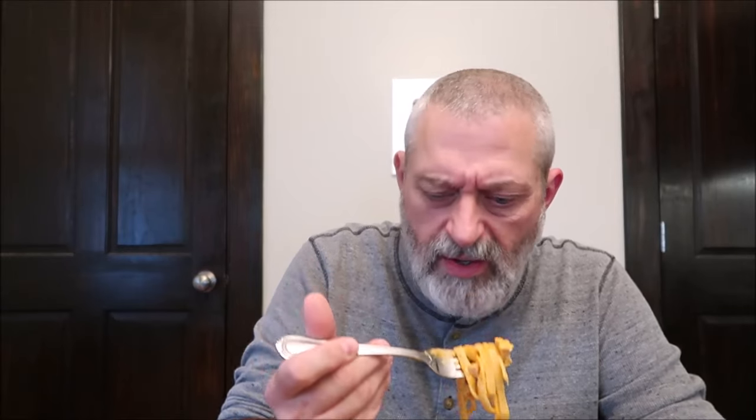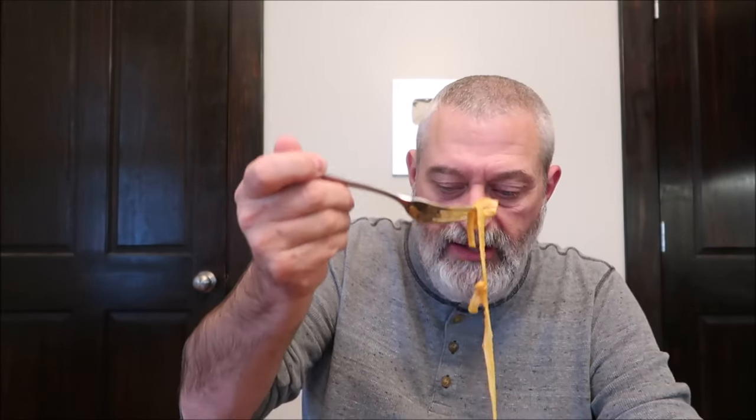Flavor-wise, it definitely has that Cajun spice flavor. If you've ever had anything Cajun spiced, you'll know what this is like. I don't know exactly what the spices are — you'd have to look at the ingredients on the back. I think it is a little spicy, but in a good way.